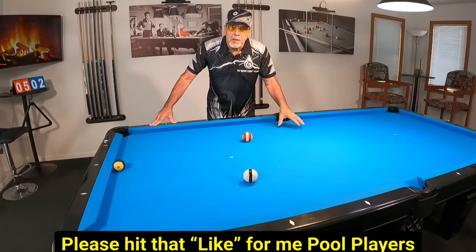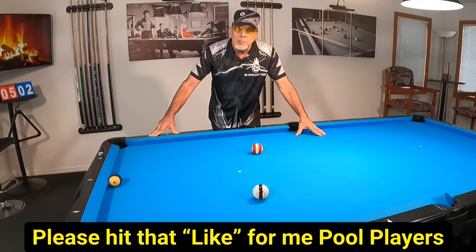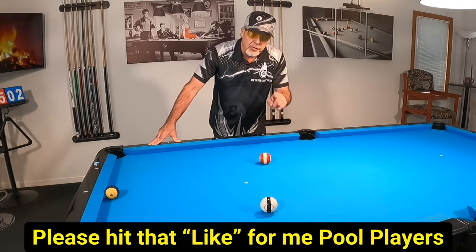Hello pool players. Today's video is going to be on a bank shot. If you're a good banker, you may want to not watch this video, but if you're struggling with your banks and you want to learn something, I've got some real good physics lessons for you on this shot.